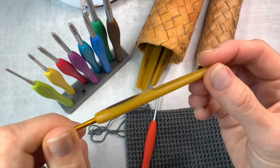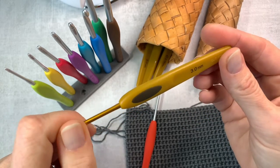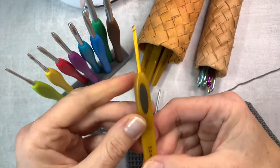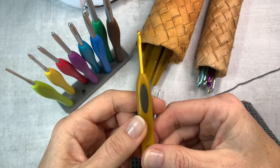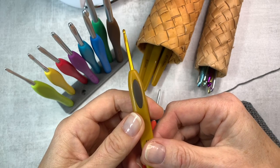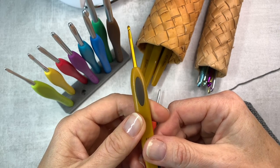But I guess you can't have it all. So that's my review. I'm not affiliated with that brand or any other brand — I just like these hooks. Thank you so much for watching and for all your comments. I learned so much from you. Have a great day and see you next time!